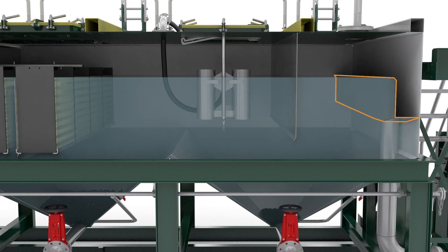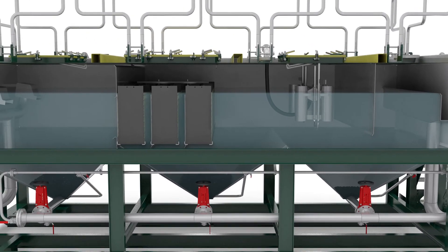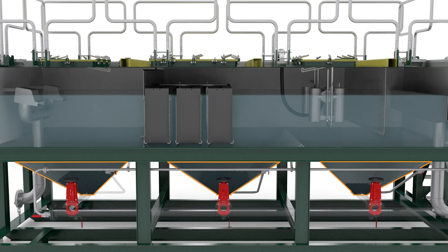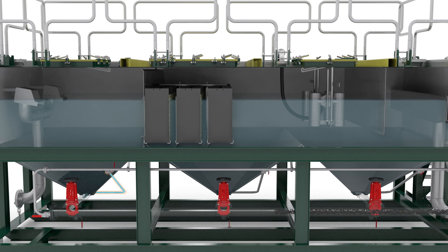A final overrun controls the water level, as fluctuations have a negative impact on the system's efficiency. The pollution in the cones can be simply removed via the drain valves. To eliminate any downtime often associated with traditional auger systems, the lamella filter tank is equipped with a flushing system to avoid the cones becoming clogged.